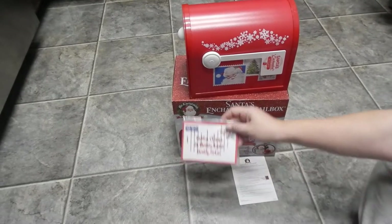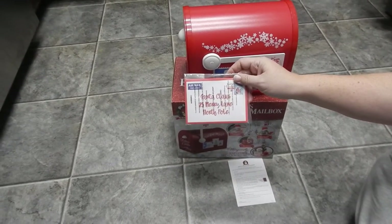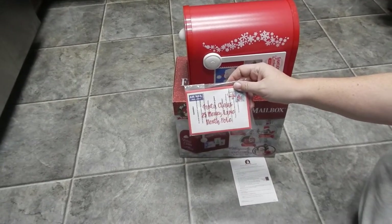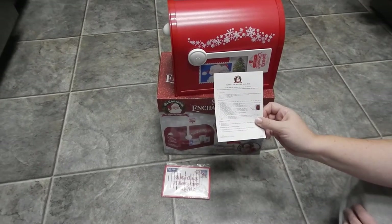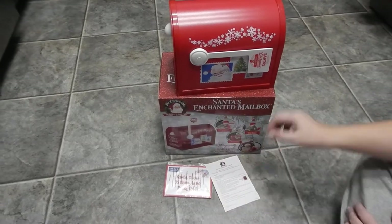So it comes with the letters to Santa — 25 Mary Lane in the North Pole — and it comes with this instruction sheet on how to use it.